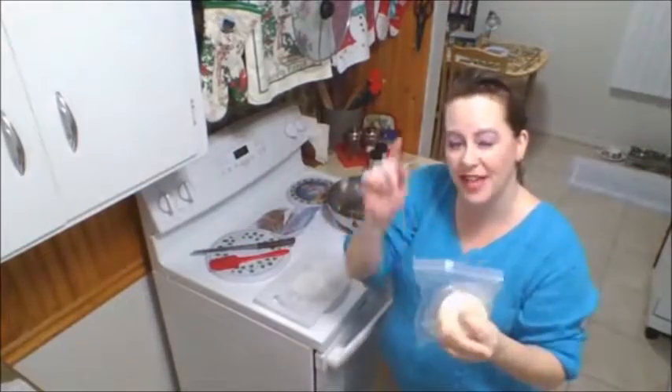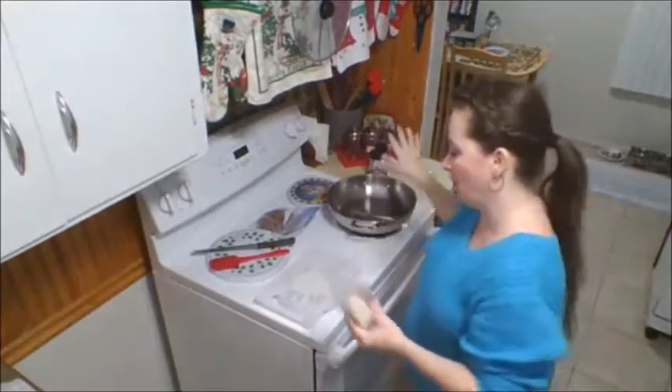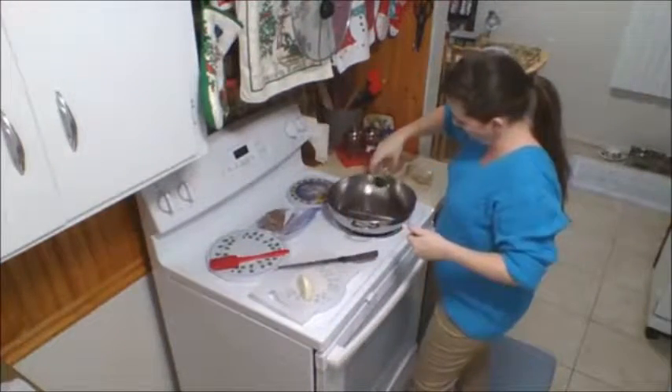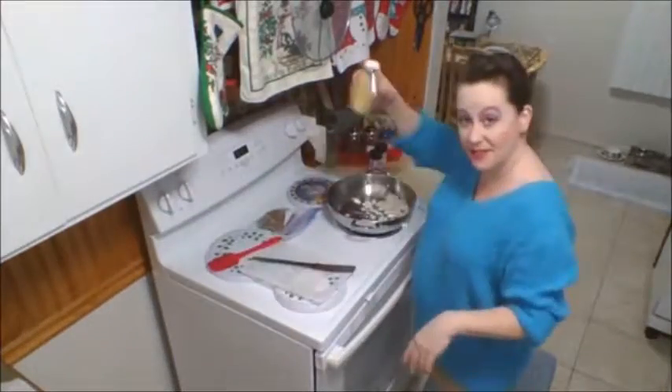I'm going to start by browning that meat. I have an onion — I'm going to take a quarter of it and dice it, throw it in the pan, put a little olive oil in there. Some minced garlic, a half a teaspoon. My pasta mix — I buy in bulk and mix it myself. A can of petite diced tomatoes — I'm going to add them at the end to help cook the pasta.